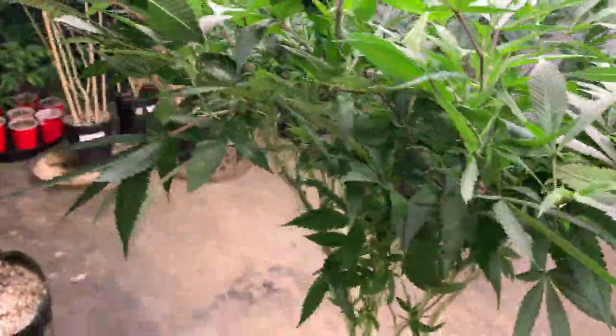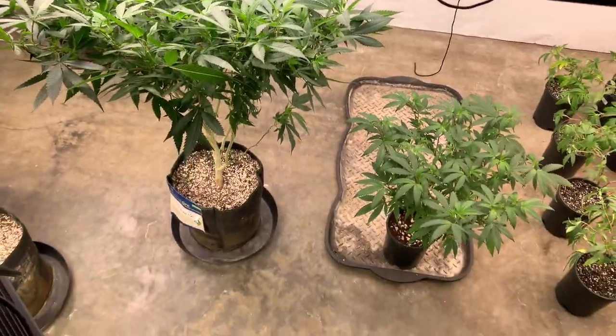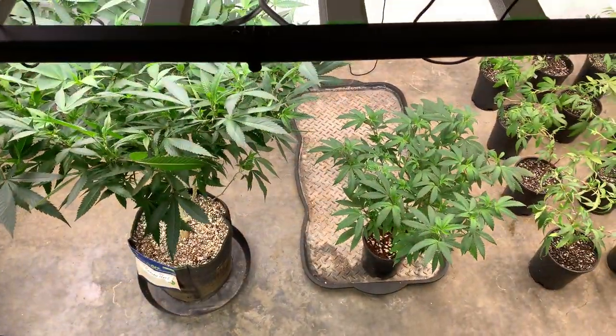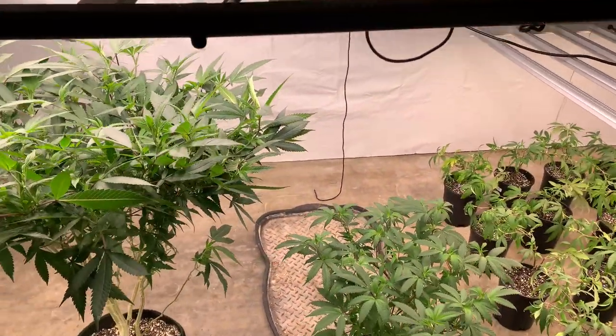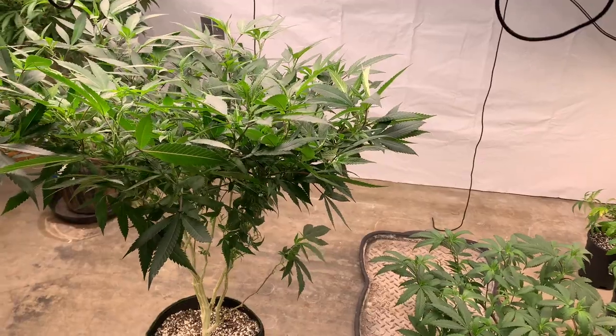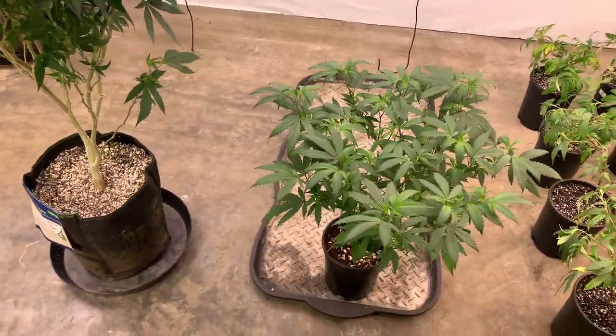Rest assured, a plant like this underneath the correct light could yield you anywhere from half a pound to three-quarter pounds. If you were to veg it a little bit longer and scrog it just right, you might get a pound out of it — sure, why not.